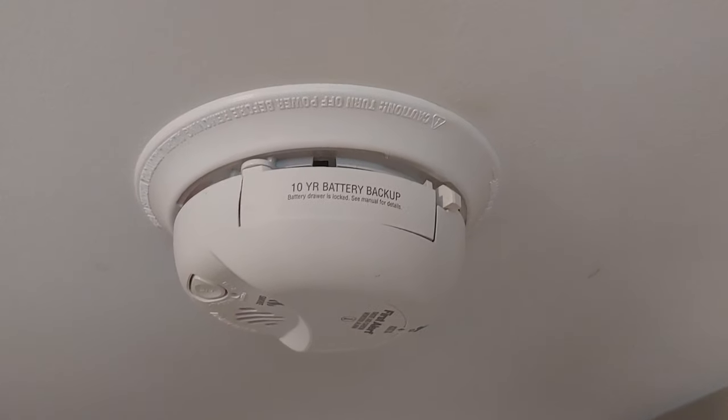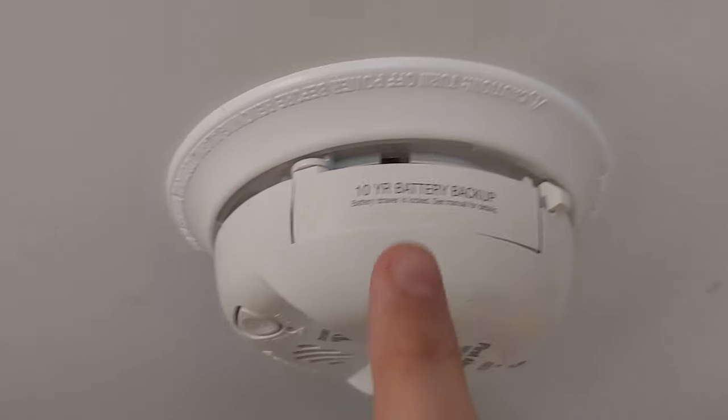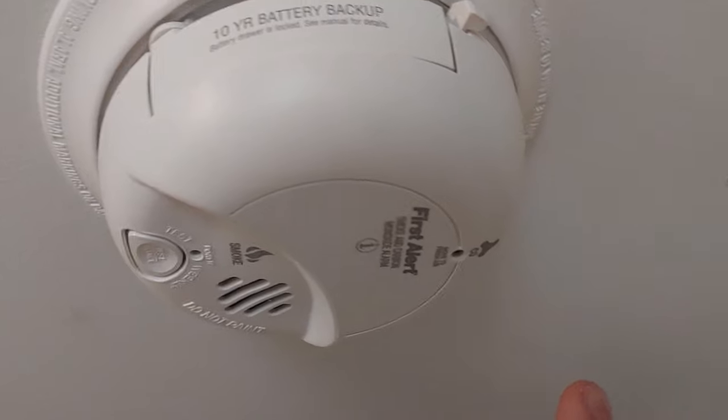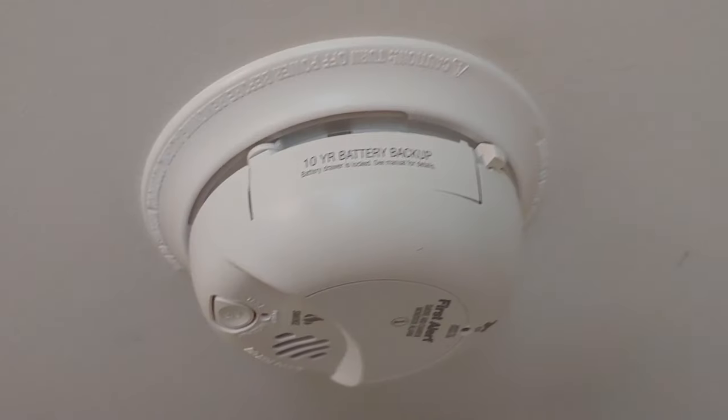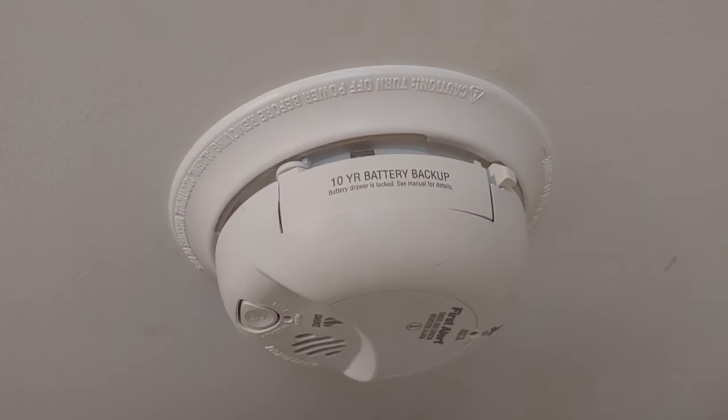Hey guys, it's just going to be a quick video on how to remove the battery drawer on one of these locked-style battery smoke alarm detectors. It's a First Alert SC9120B, but I think they're pretty much the same for all of the locked ones.